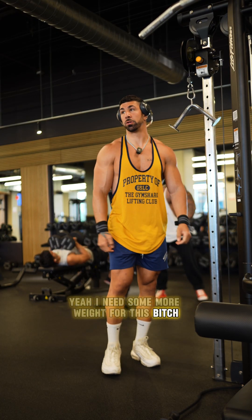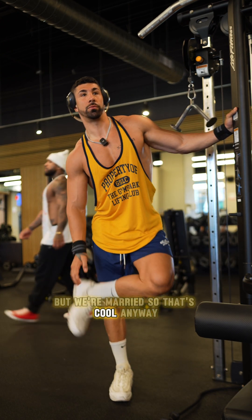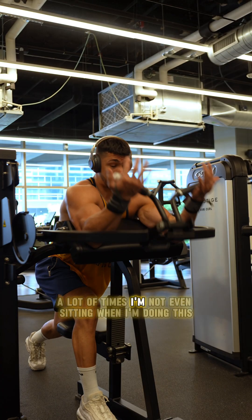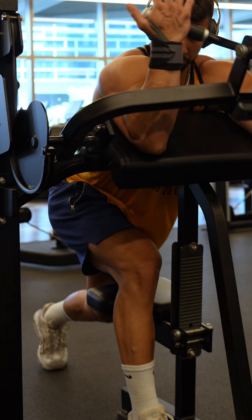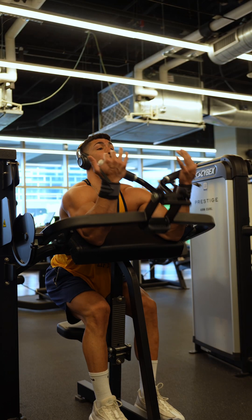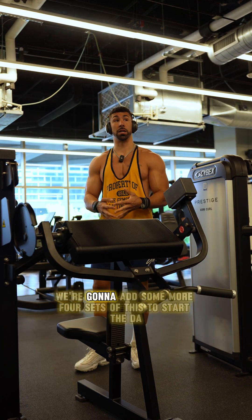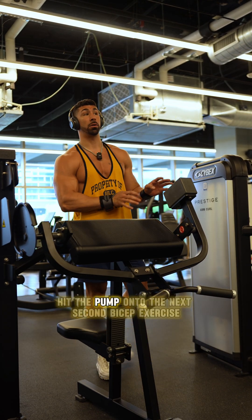I'm gonna need some more weight for this. A lot of times I'm not even sitting when I'm doing this — just using the ability of my triceps on the platform. Too strong for these machines, we're gonna need to add some more. Four sets to this, start the deck, hit the pump. On to the next.